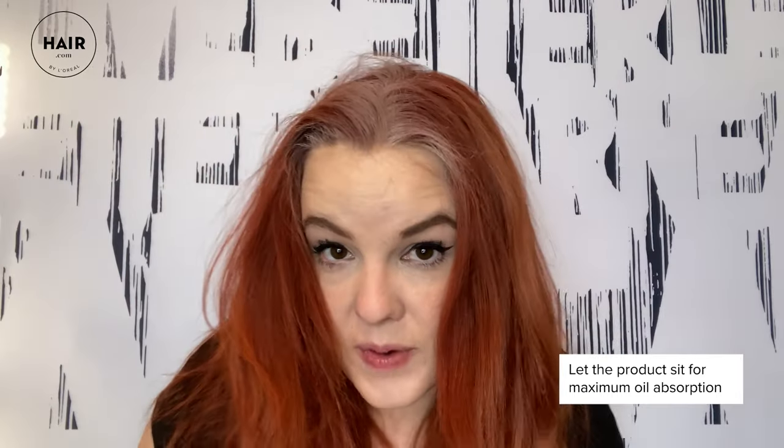As you can see on my dark red hair, you can see a ton of white powder. Let it sit — let that white powder sit and do its job of absorbing the oil. So go ahead, put your makeup on in the morning, do the dishes, run some laundry, and come back after.